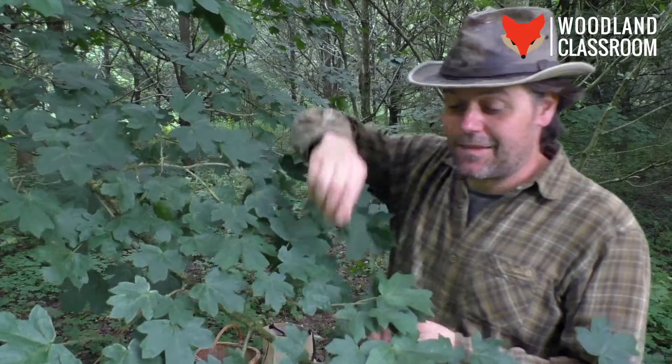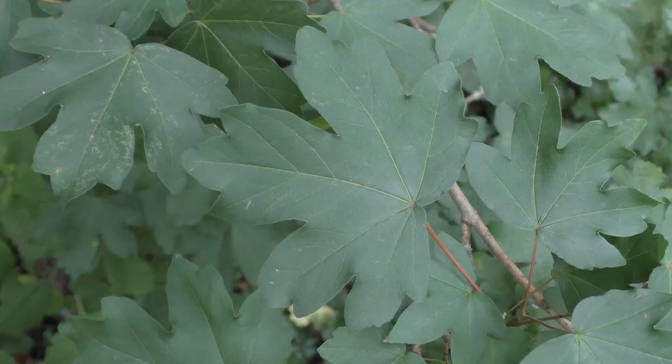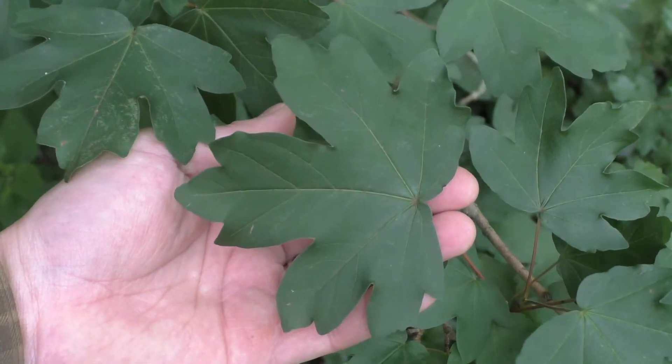Looking closely at the field maple leaves, they're a very dull, dark green colour — there's not really any glossiness to them at all. If we single one out, we can see it's got that classic maple leaf shape.